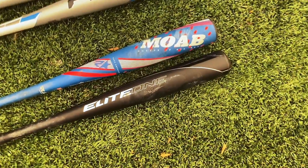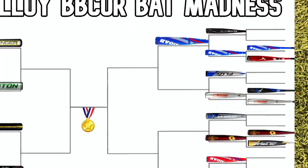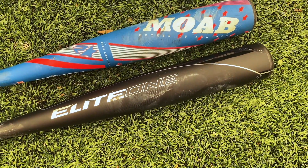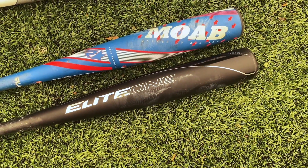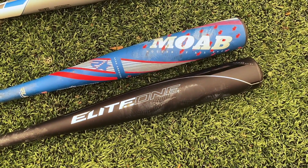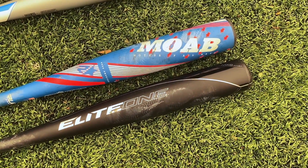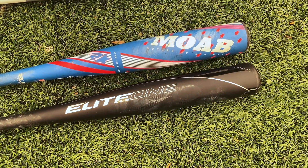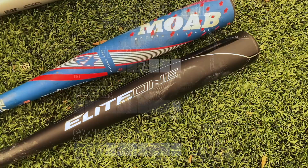The MOAB Power moves on to the Elite Eight. It will face the winner of the 5150 and the Fuse 360 XL. I'm bummed to see the Axe Elite One go out so early — it probably deserves to be in the Elite Eight. It's one of the highest bat bro scale scores to exit in the Sweet 16. If you're a big fan of the axe handle, this one has the most juice of all of them. Here's its bat bro scale rating.